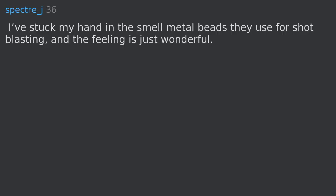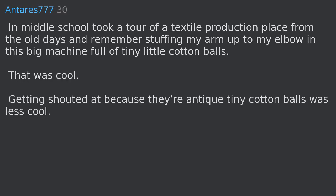I've stuck my hand in the small metal beads they use for shot blasting and the feeling is just wonderful. In middle school I took a tour of a textile production place from the old days and remember stuffing my arm up to my elbow in this big machine full of tiny little cotton balls. That was cool. Getting shouted at because of the antique tiny cotton balls was less cool.